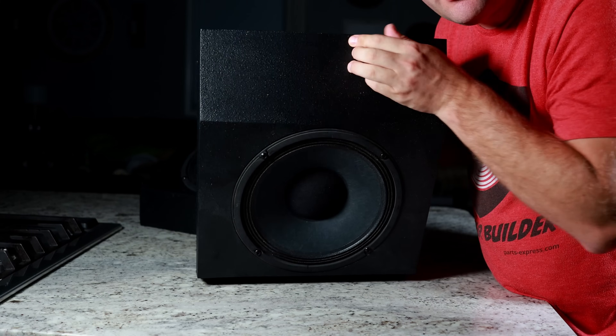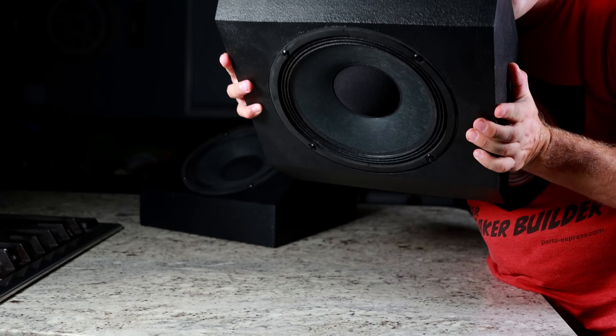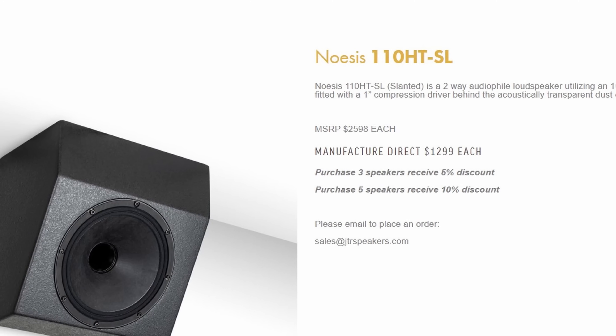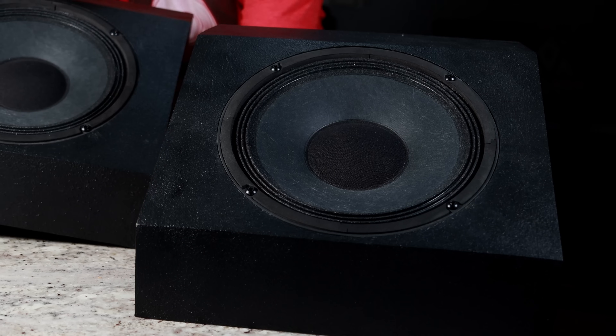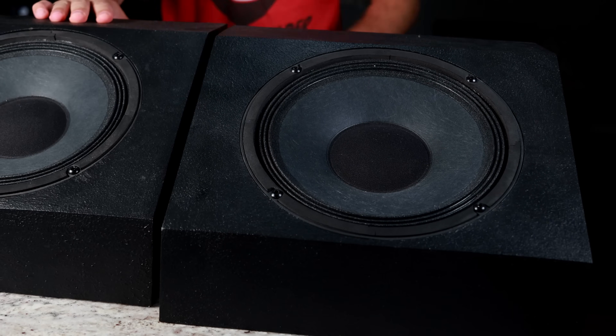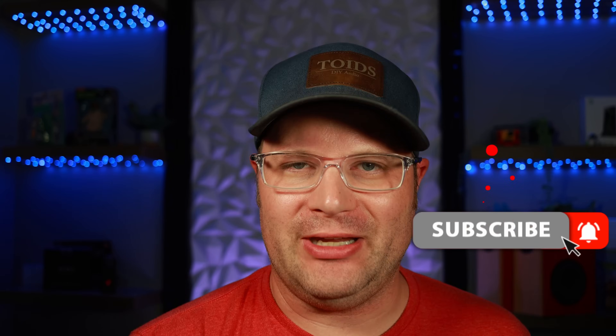I am absolutely blown away at what these provide for what they are designed for. This is exactly what I needed to complete my Atmos-style setup with high-efficiency rears, and I couldn't be happier. If you're not into DIY, take a look at companies like JTR or Ascendo Audio — they make fantastic speakers. But if you are into DIY and want to save money, take a look at these. If you like this video, share it with friends, family, co-workers, and even your worst enemies. Don't forget to subscribe — this is Toyed Stereo Audio, I'm out.